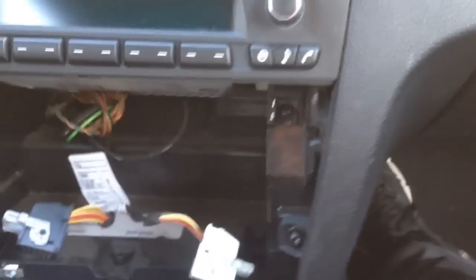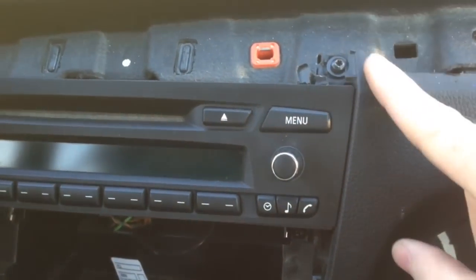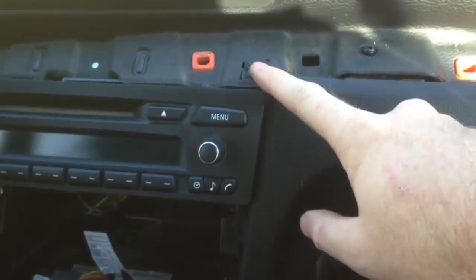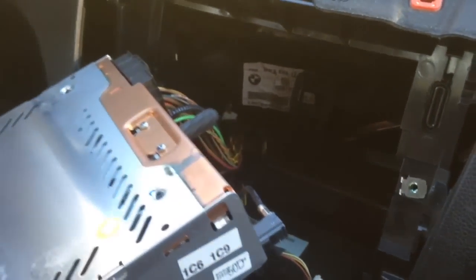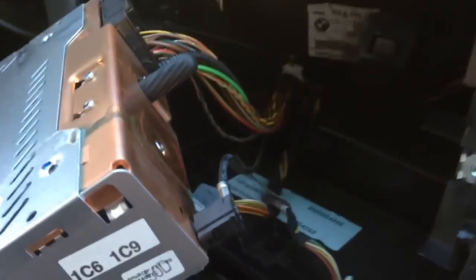To take your stereo out, you're going to see two Phillips screws and two T20s on top. You only need to pull the bottom two screws out, then you can slide the whole stereo out. Now just unplug the antenna — it just pulls off — and then unplug your main plug and the radio's out.